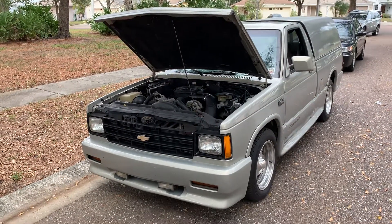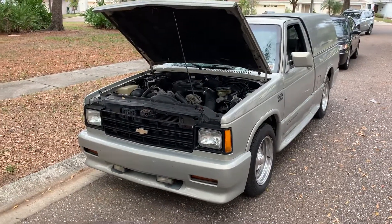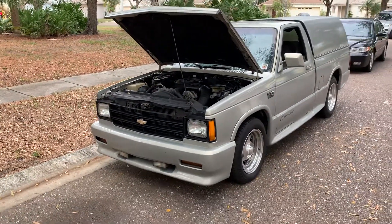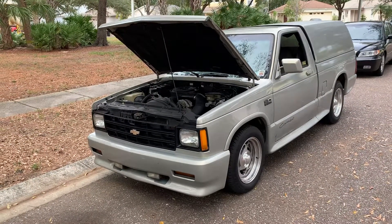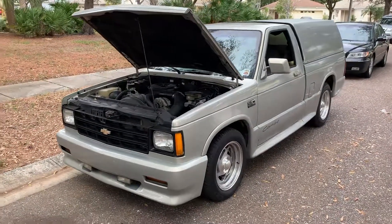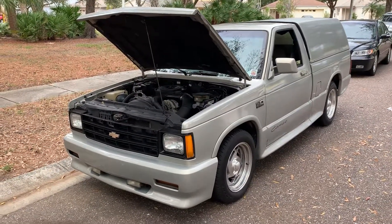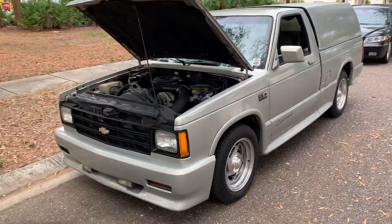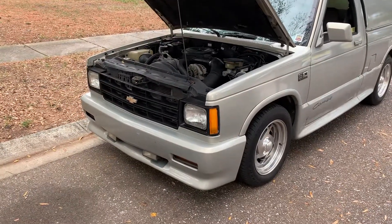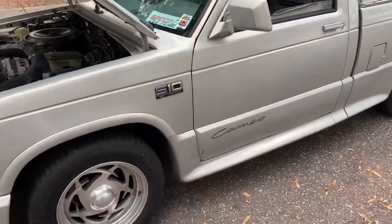This is a quick video about my 1990 Cameo S10. For those of you who may not know what a Cameo is, I'll go over a little bit about the truck. Mine is a 1990 — they made this truck for three years. 1990 has 471 total built, especially with this ground effects package, which was a special order package that went with the S10 for three years.